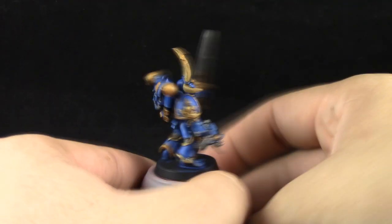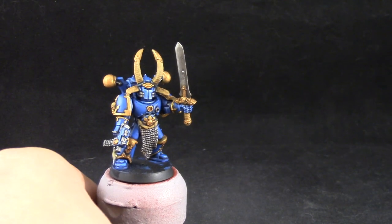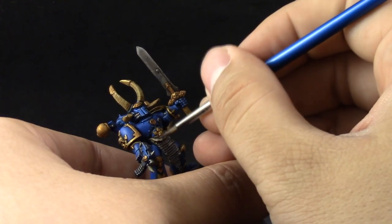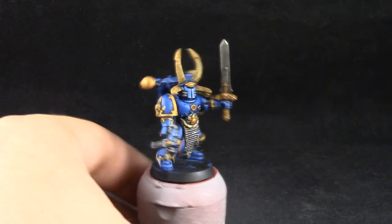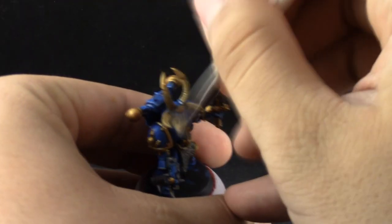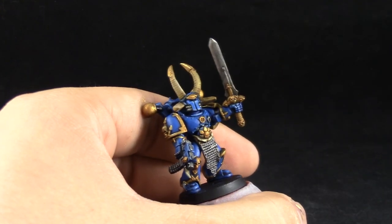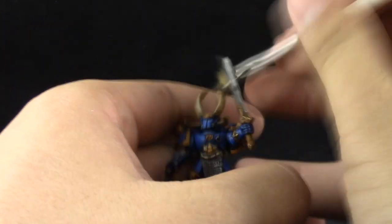Once the shade is dry I'm going to use Ushabti Bone to start cleaning up the bone areas. For places like the cloth that I also painted Zandri Dust I'm going to use a normal brush, and for other bone parts that don't have much detail I can use the same brush. But for the horns I'm going to use a dry brush — a very dry brush that doesn't really let go of much paint — and gently brush a little bit of this color onto the bone areas so that it only catches on the very top parts. It doesn't matter if it gets a little bit on the gold because we're going to clean it up after.